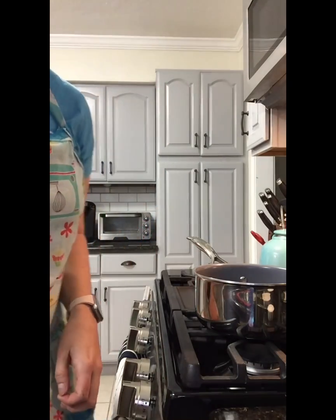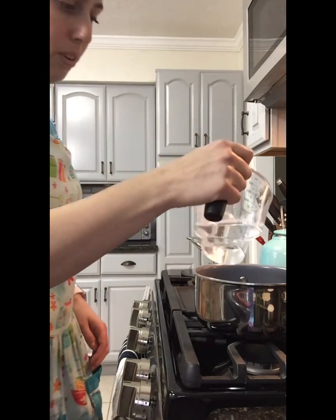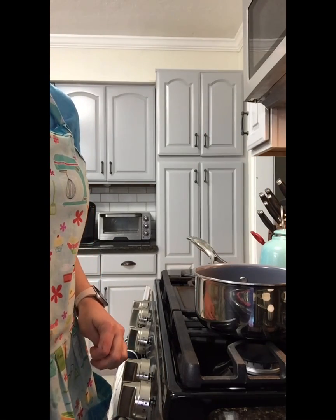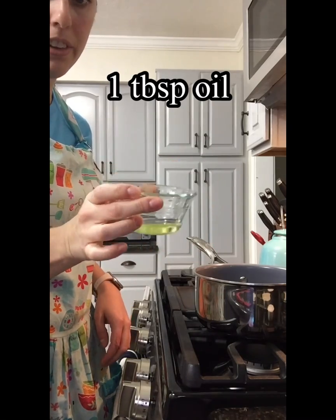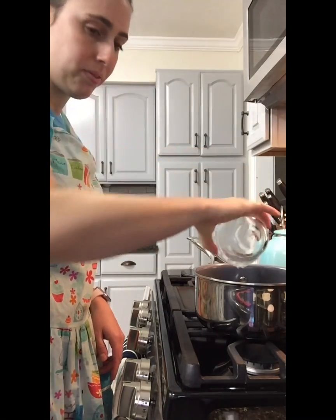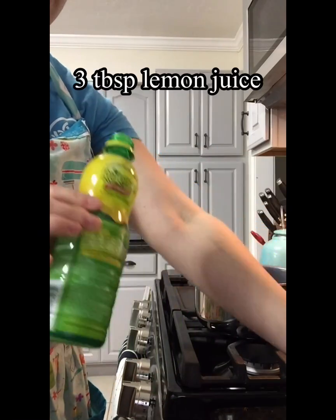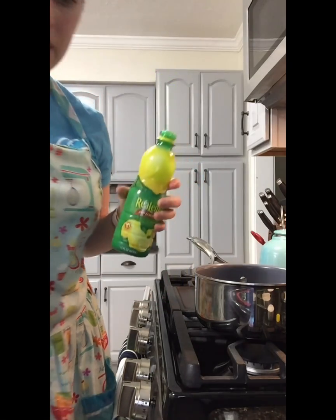So first what we're gonna do is add three-fourths cup of water and a tablespoon of oil — vegetable oil, coconut oil, whatever you have laying around. And then we're gonna grab three tablespoons of lemon juice. You can count this out with your little ones.